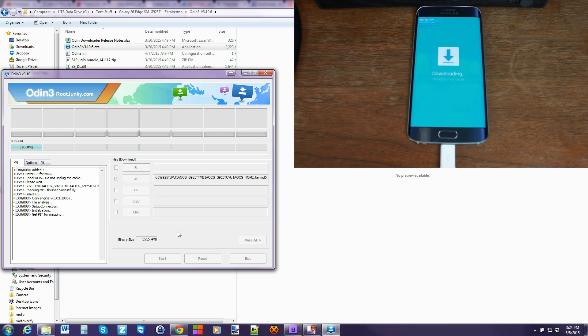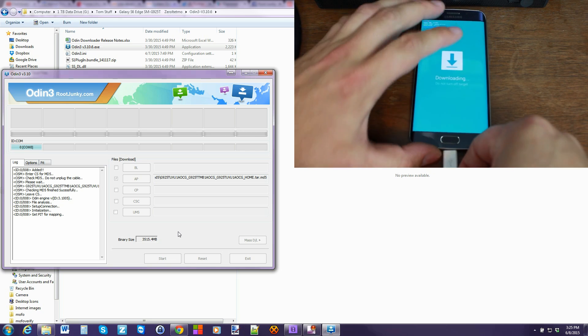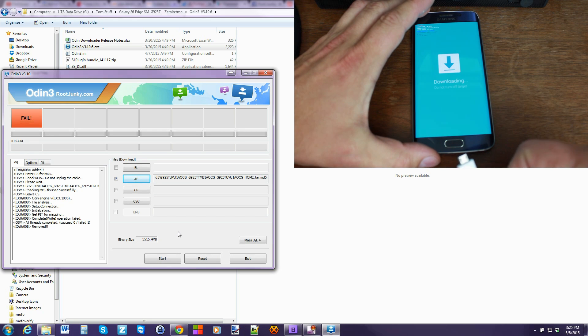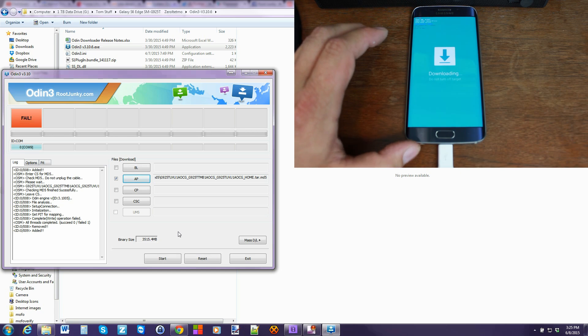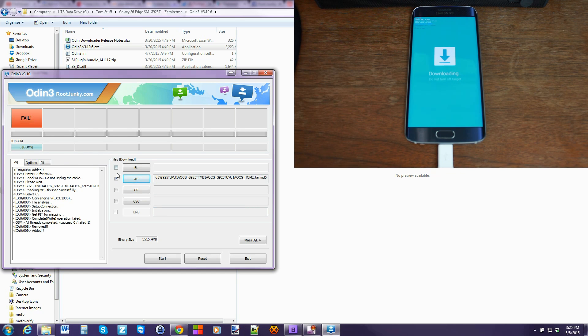So far so good — it says 'getting pit for mapping.' Now this is something I run into quite often where I get a failure or it just freezes in the middle of the process. This is not to panic — just go ahead and unplug it. It says failed, removed — plug it back in. It should say 'added' again and then go ahead and hit Start one more time. Hopefully this time we get a better result.